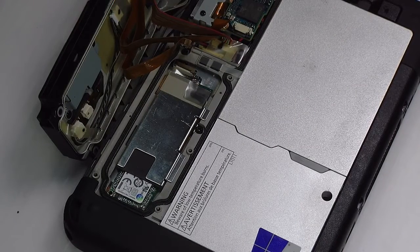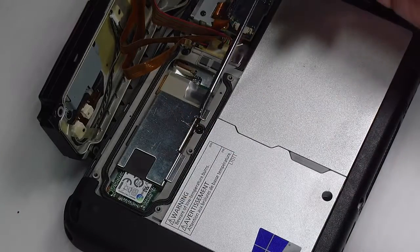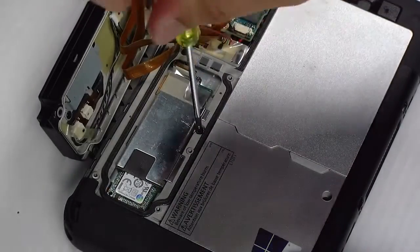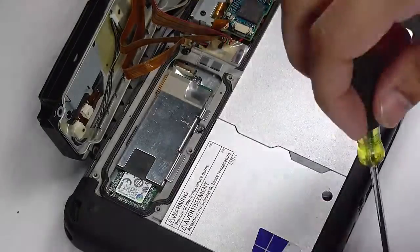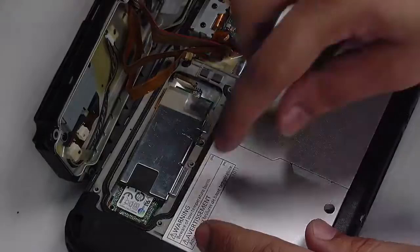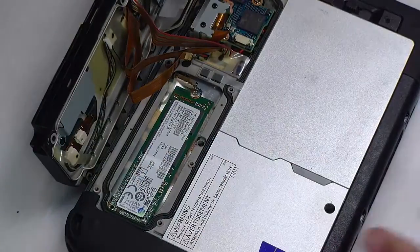Once those are out of the way, there will be a metal plate held down by one screw that's on top of the SSD card. You want to remove that metal piece, and now you can access the SSD, which is also held down by just one screw.